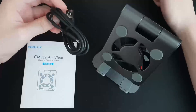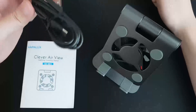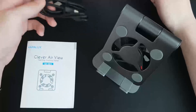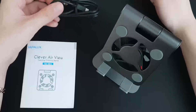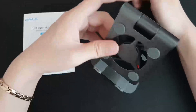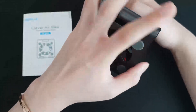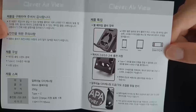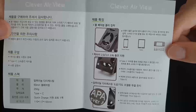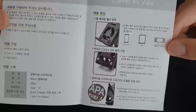I have a USB Type-C cable. I'm going to use the cable with the cooling stand — this is the main cooling stand. This is the user manual that comes with the cooling stand.